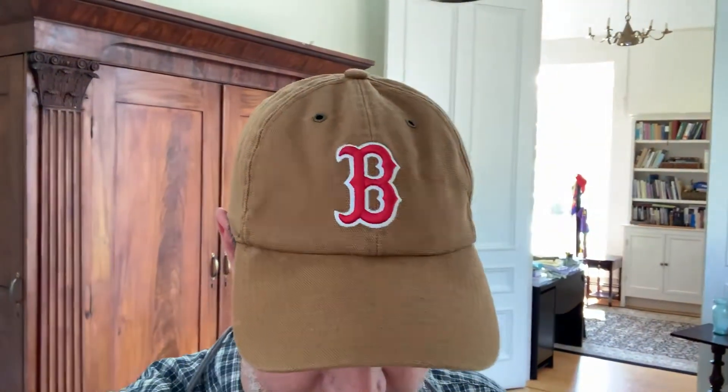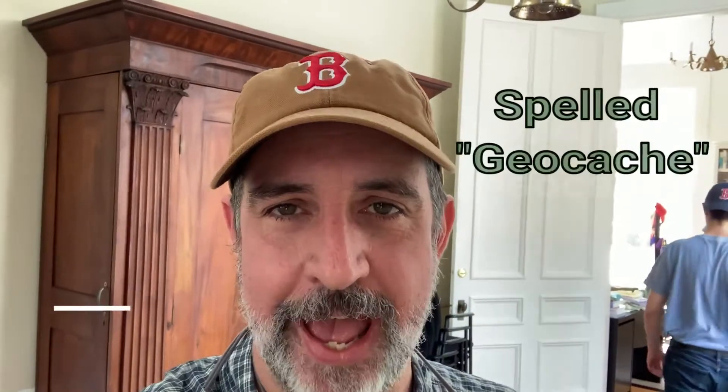Hey, it's Adam. I'm up at the church and sort of working out a little project today. We have at the church, some of you know this, but many of you don't — we have a geocache.